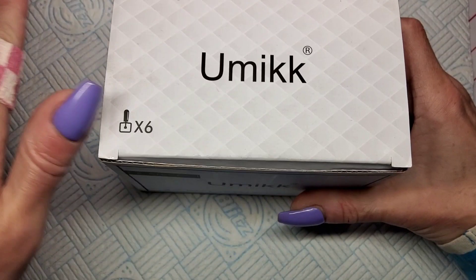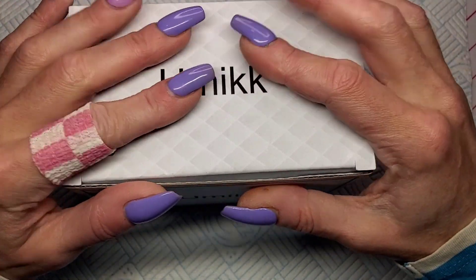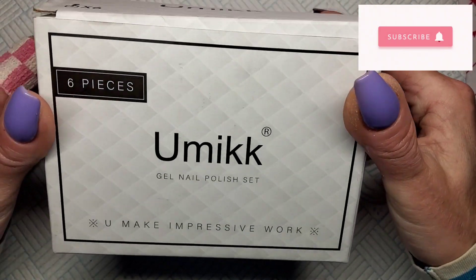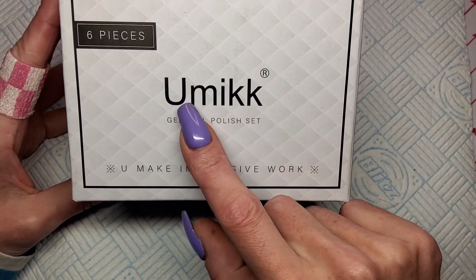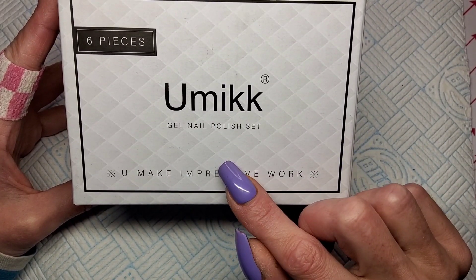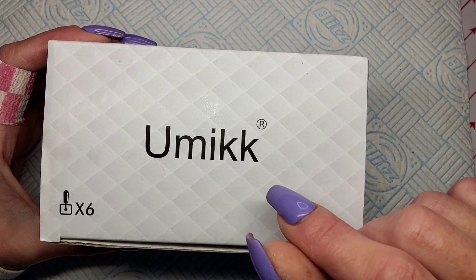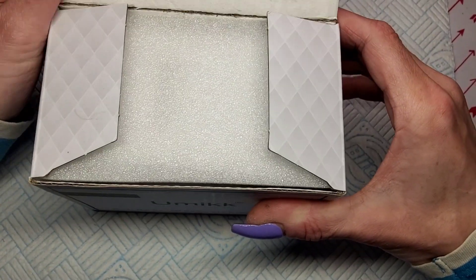Welcome back to another video — just going to be a quick swatch video. I've been swatching a lot of my new gel polishes off-camera recently, but this is a really nice one with beautiful summer colors so I thought I'd show you. I've got another gel polish by this brand that I've done a swatch video on — I'll leave it in the description box or at the end. I'm really impressed with this brand. I don't know if it's Umic or Umic — not sure — but they're off Amazon.